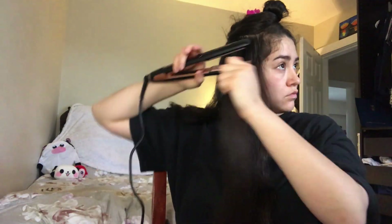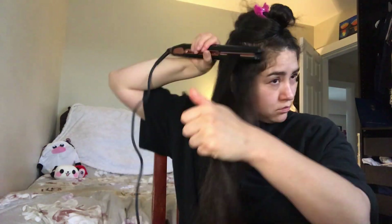A few pointers: if you take bigger sections your curls are gonna be a lot more loose; if you take smaller sections you're gonna get tighter curls. I kind of go in between and try to alternate.